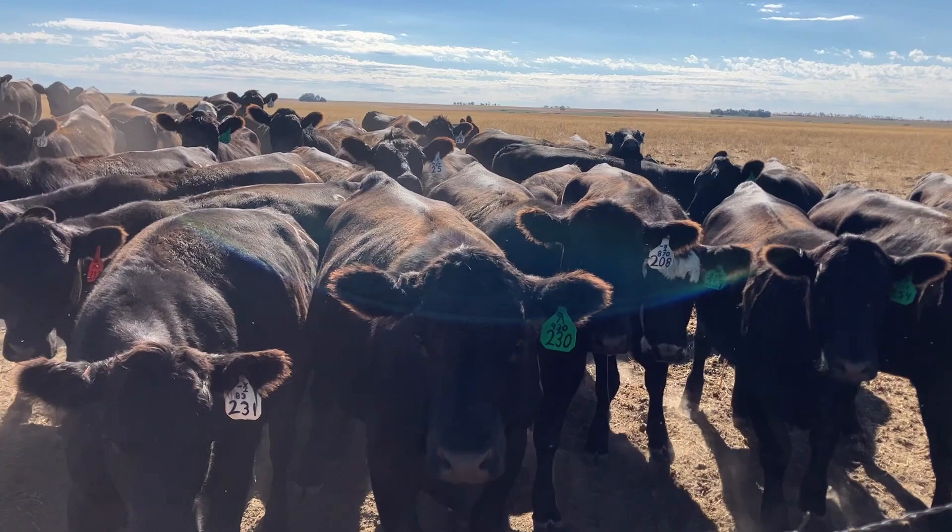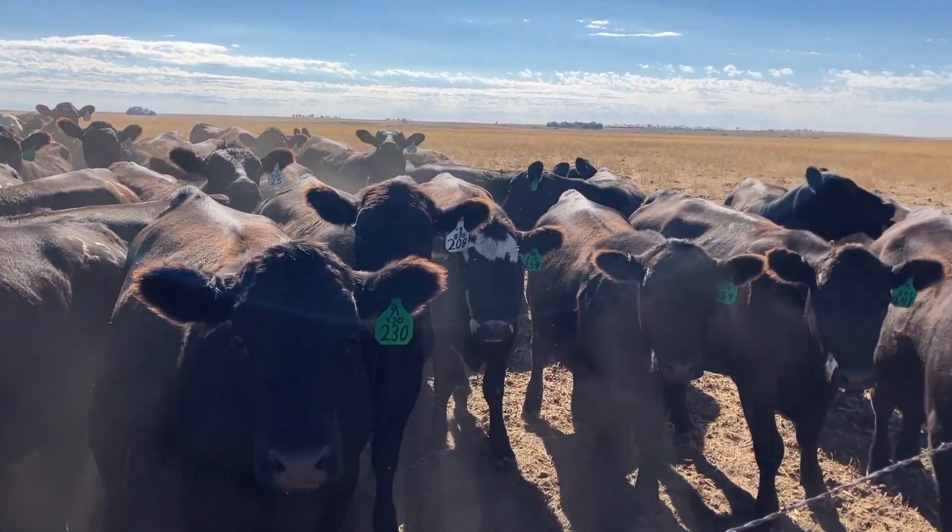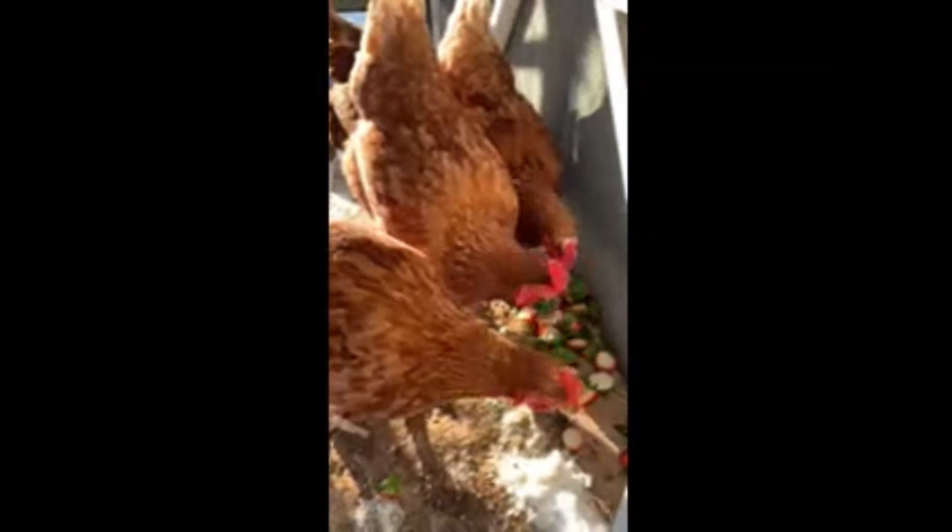Drought-hardy proso millet as a feed grain is roughly equivalent to corn in livestock, poultry, and ethanol production.